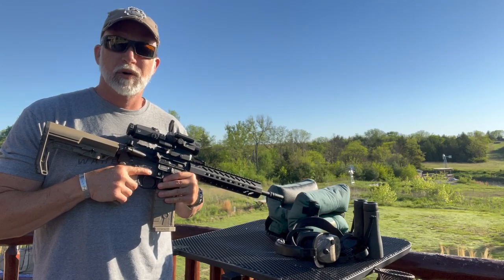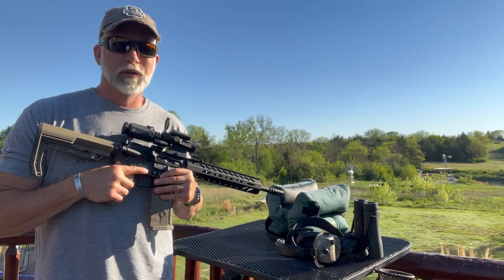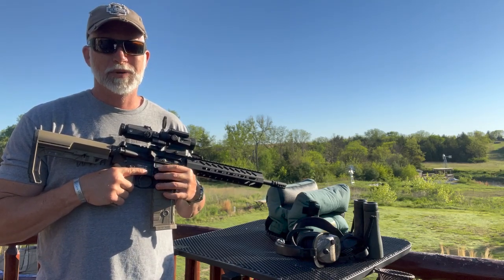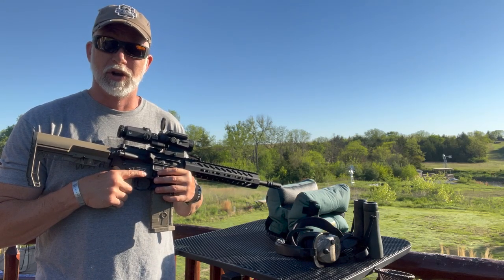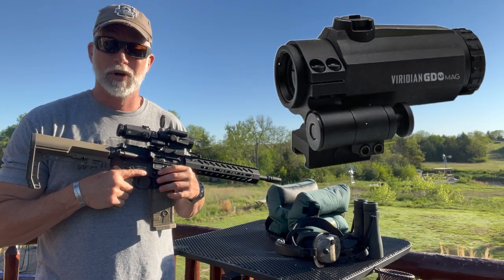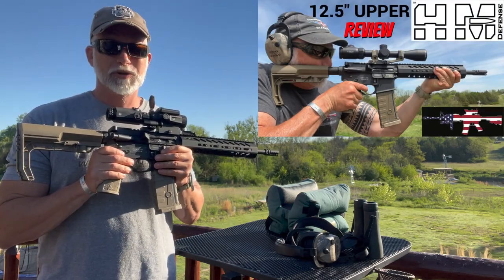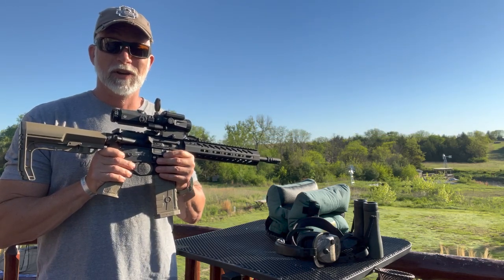Recently I reviewed my first red dot or green dot from Viridian. We know them for their lasers, but they're just getting started in optics, especially green dots like the ones I saw at the SHOT Show. I got my hands on the new GDO30 and the new GDO mag combo. I was working on a review and this was the perfect opportunity to put these on and test them. Check it out and see how they did.